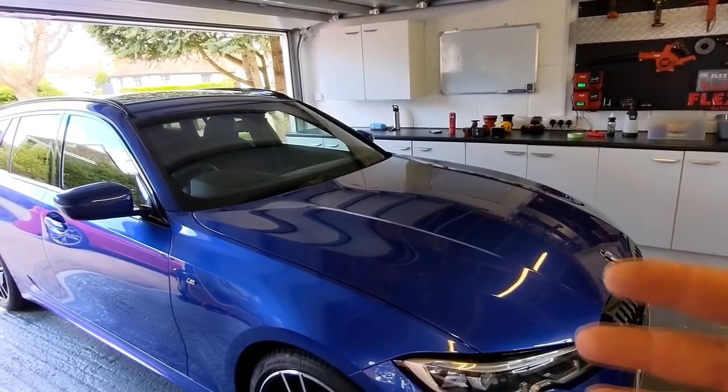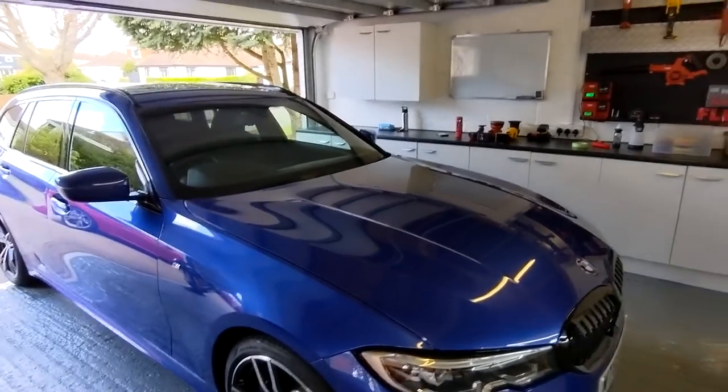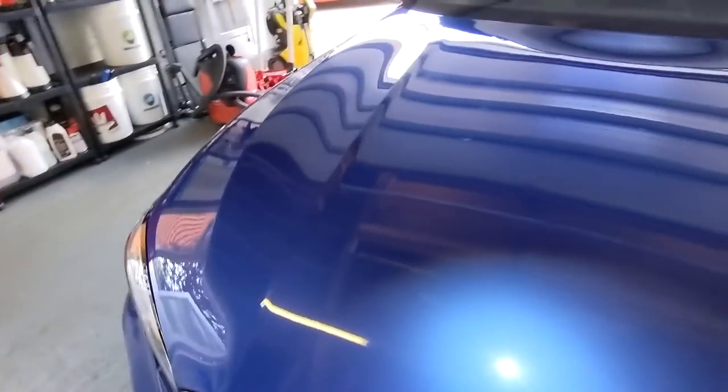Lewis has washed it and clayed it in advance, brought it round, and we just washed it off, dried the car and brought it in. All we're doing is just taking out the fine swirling that you'll be able to see on the camera a little bit — there's just some fine swirling, a little bit of clay bar marring, and we're just going to tidy the car up.